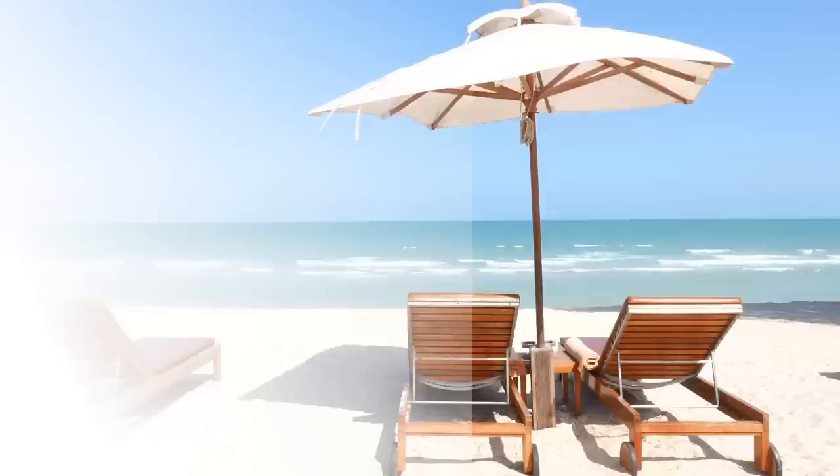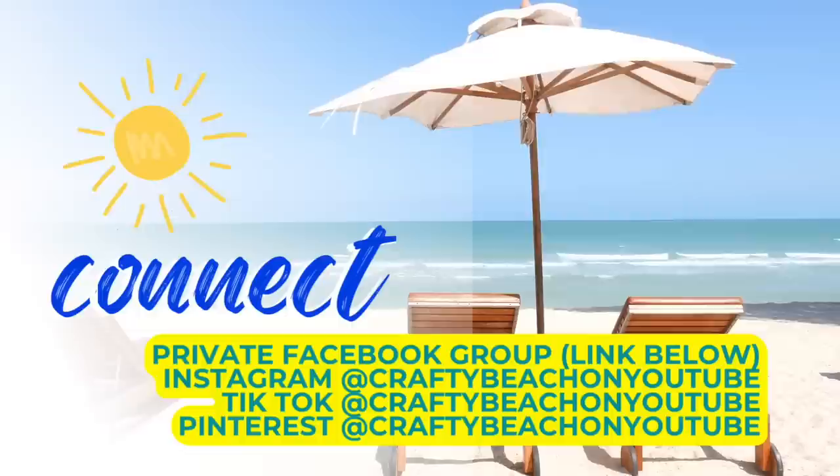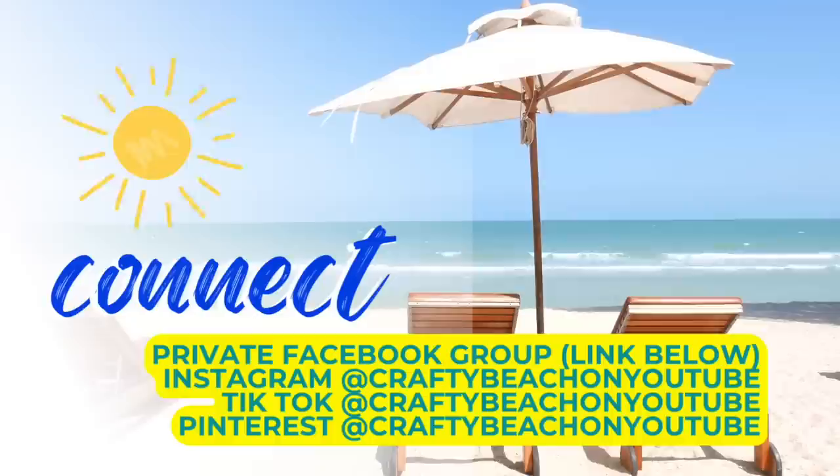And if you can't find that exact frame, they have tons of honeycomb signs at the Dollar Tree. Hey guys, I wanted to take a quick moment to tell you about my Facebook group — I also have a Facebook page, I'll have them both linked below. I'd love to see you over there. And I'm also on Instagram, TikTok, and Pinterest. My handle is craftybeach on YouTube.